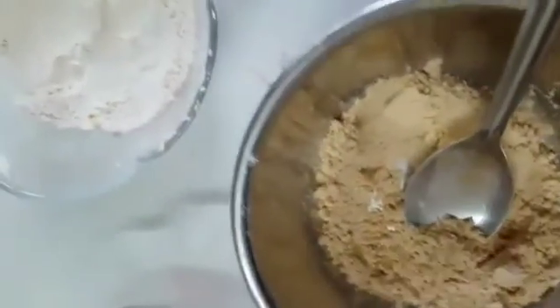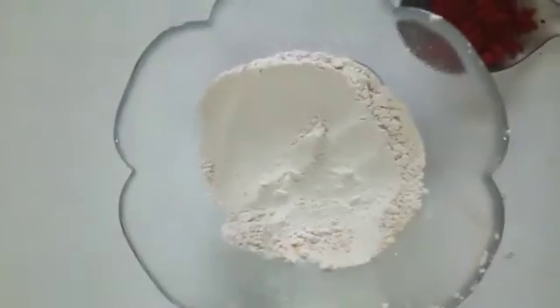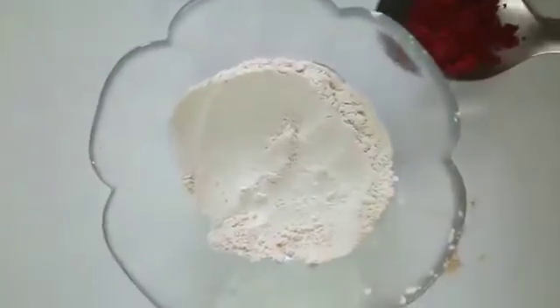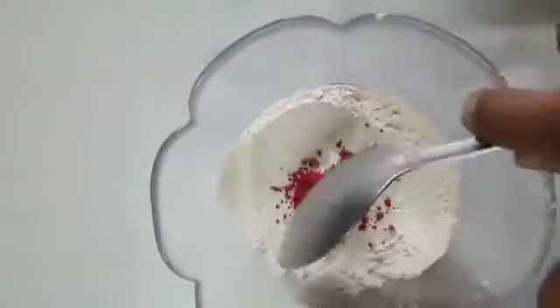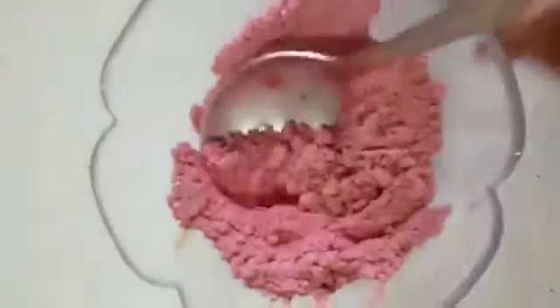Now we will make a red color. Here I have taken flour. Now put some kumkum and mix it well. You can see it has become red color. Our 3 colors are ready.